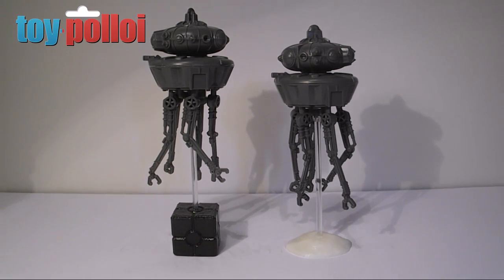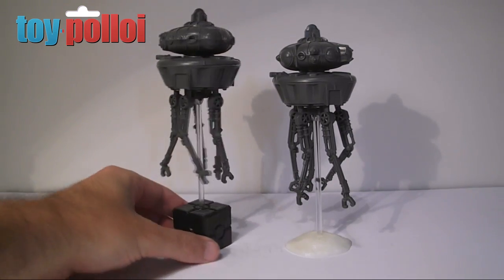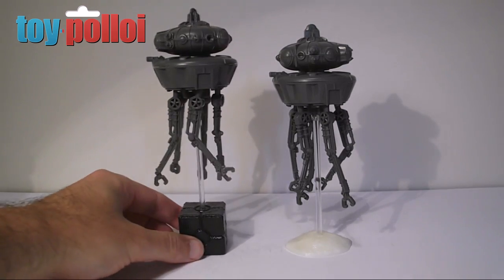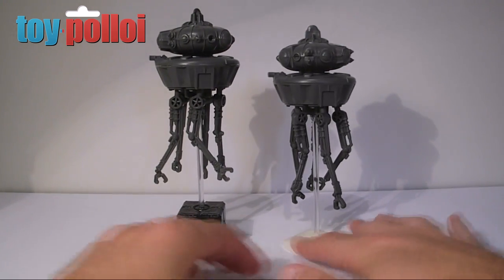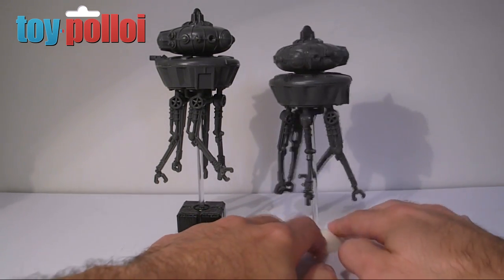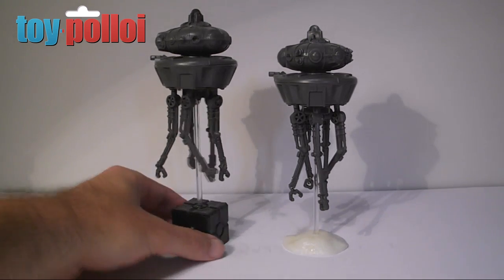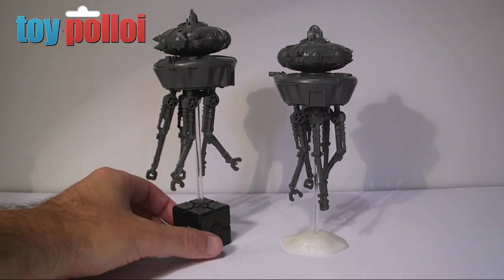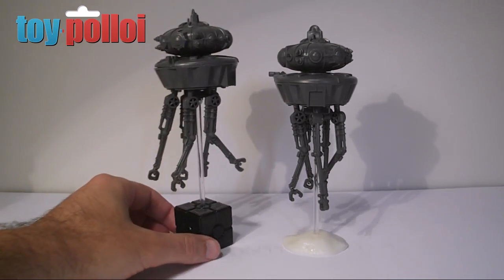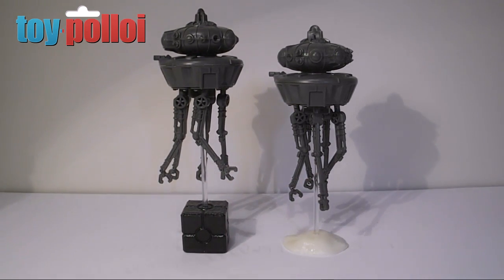Here we have the two final bases with the cocktail stirrers attached. The printed bases work pretty well - the crate on the left is going to look quite nice in my imperial army diorama, and the snow base will look good in other situations. I decided to do two different types because I wasn't sure the crate would work as well as it has. It's a little more bulky than the snow one, but I quite like that it makes the figure float slightly higher up. A big thanks again to James at xrobots.co.uk for spending the time to print these out, and hopefully this will inspire you to do a bit more customizing and dioramas. Thanks for watching.